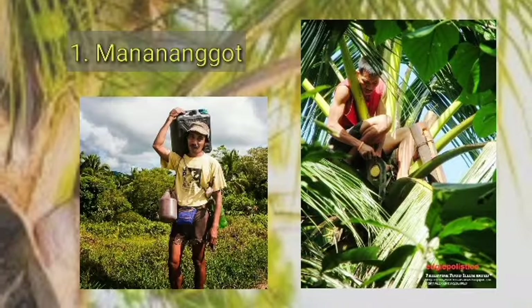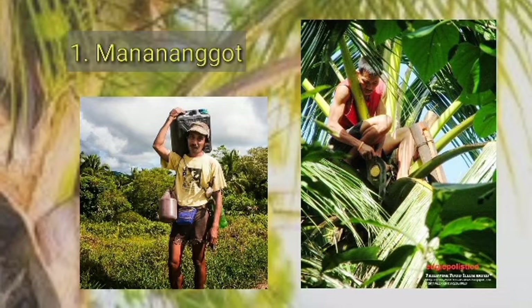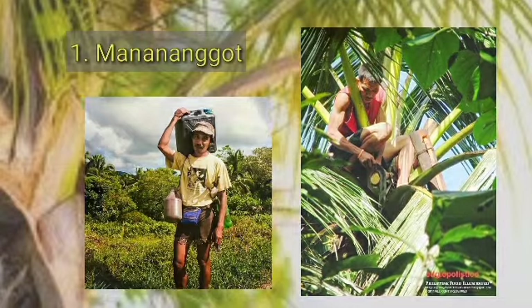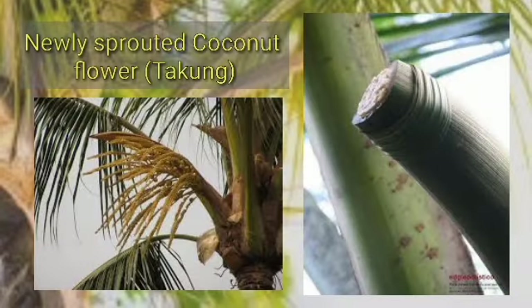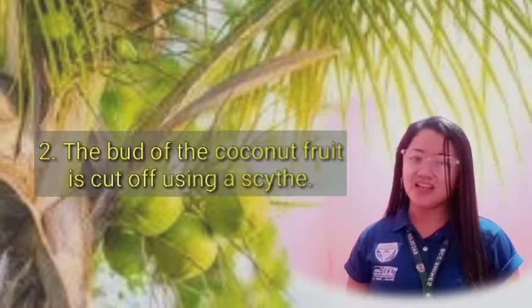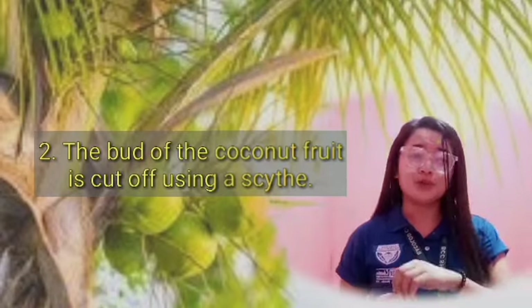Here is the process in making Tuba. First, the making of Tuba starts with someone called the manananggot — in other words, a Tuba gatherer. He climbs up a coconut tree in hopes of finding a newly sprouting coconut flower still encased in a green pod known as the taco.